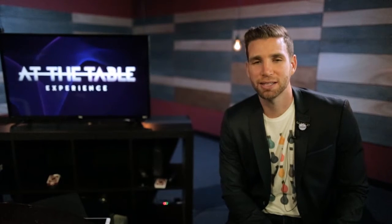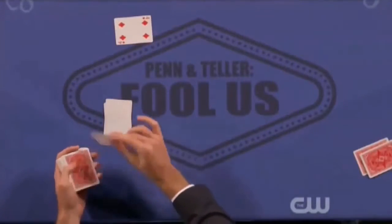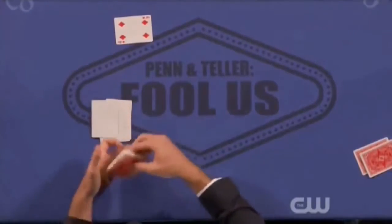Hello everybody, it's Joshua Jay and I'm back at the table. The last lecture I did was my standard lecture, but this is a much more intimate experience with unpublished material. At the end of the last lecture I performed but did not explain the trick I did on Fool Us that fooled Penn & Teller, called Out of Sight.